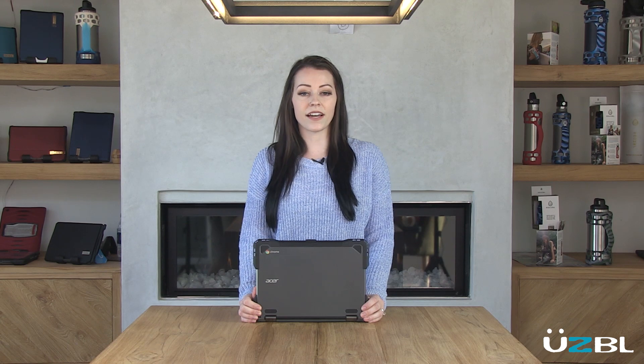The entire install process should take you less than a minute. The Usable case will add years to the life of your Spin 11 Chromebook.